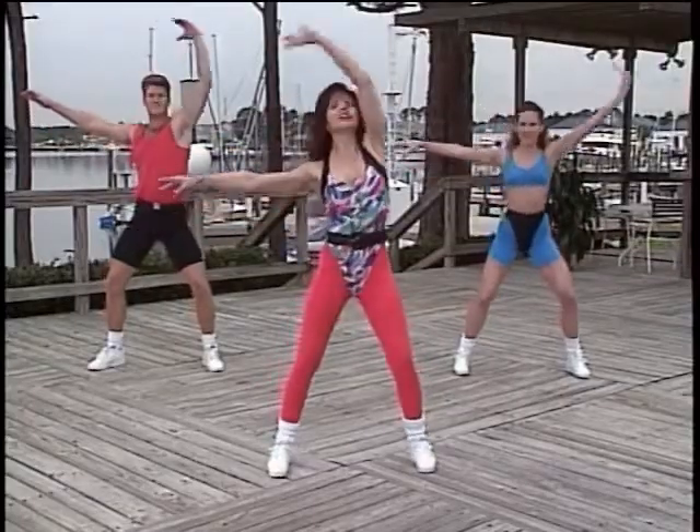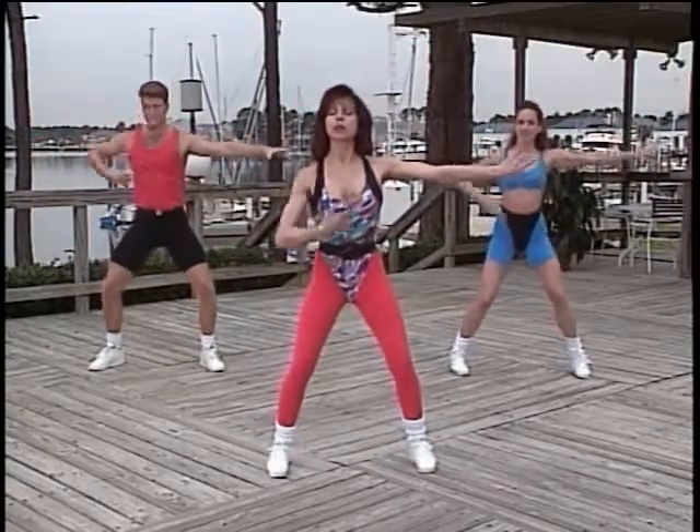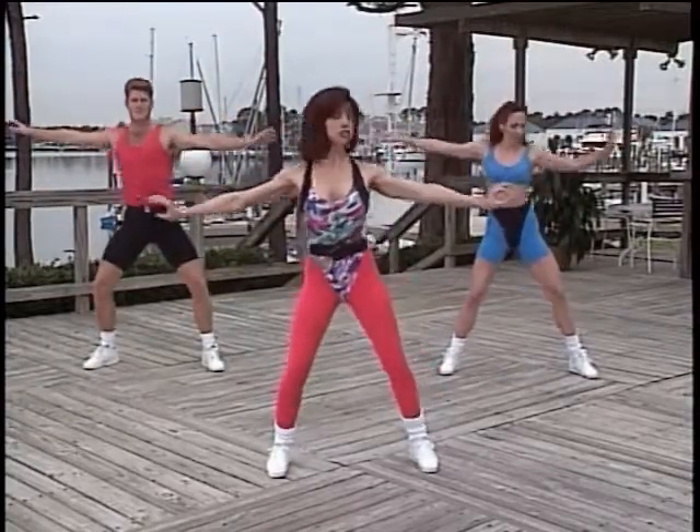Thanks, Erica. Warm it up. Pull and reach. Now we're going to bring the arms overhead and then the knees, then the knees, and kind of isolate the ribcage. Just a small movement.